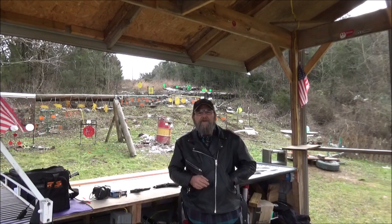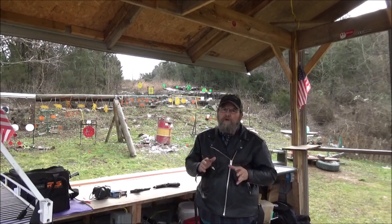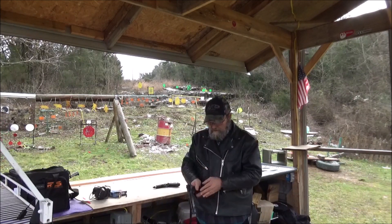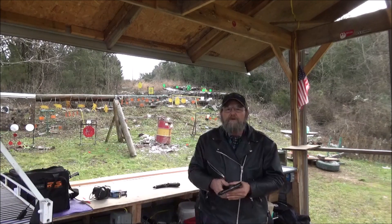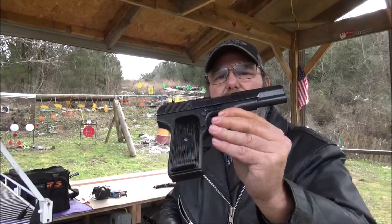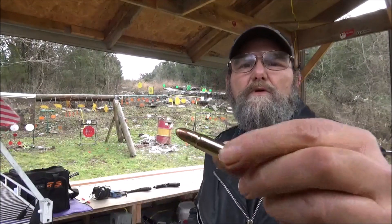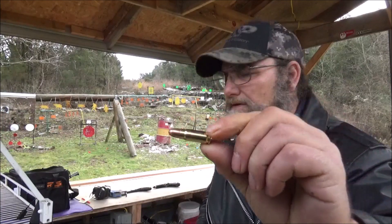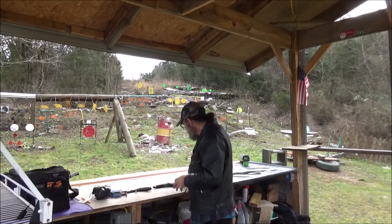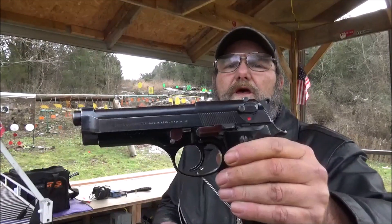Hey, everyone. Welcome to Every Metal. Today we're going to be doing a little bit on the chronograph. I've got two really cool pistols out here. First up is — what was this thing — a 1956 Tokarev, 7.62x25 is the cartridge that it shoots. That is this bad boy right here. A wicked little round. That's just a neat, neat firearm. And we're going to put it up against the Beretta 92S in 9mm.